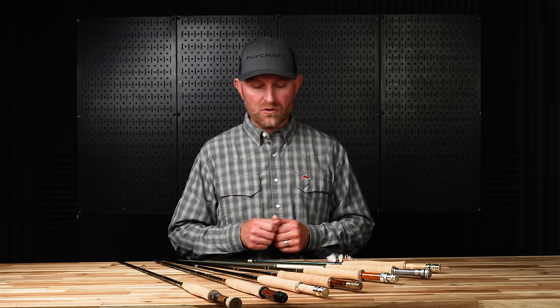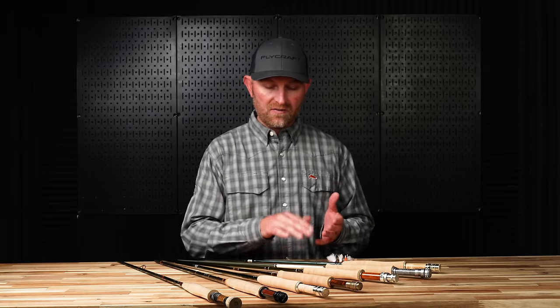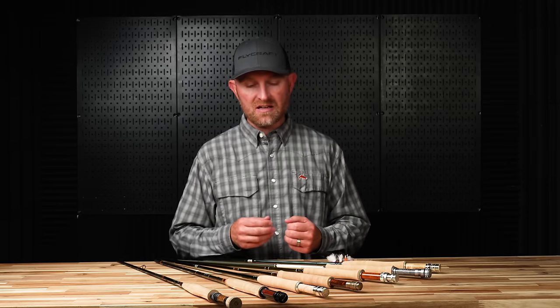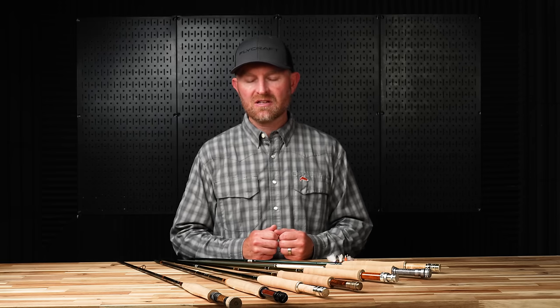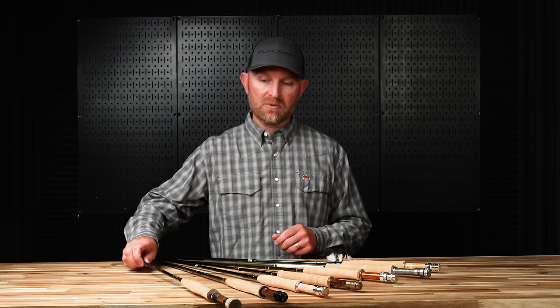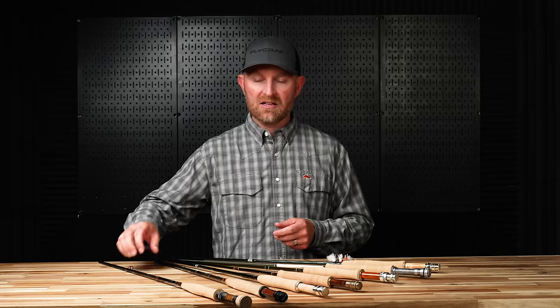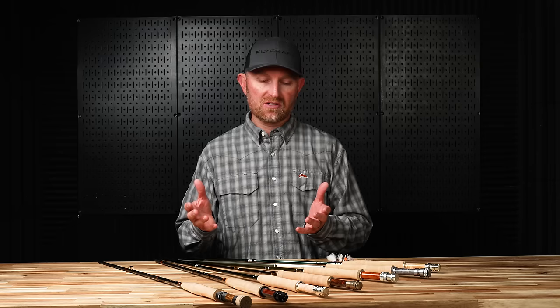Some of these that I've picked out, I've got four-weights mostly across the board. I've got a Winston Air 2, an Orvis Helios in their F series rather than the D, the Loomis NRX Plus LP light presentation, the Trout LL from Sage, a Winston Pure, a Scott G series, and finally what I end up using a lot — a Euro rod. This one happens to be a Diamondback, a ten-foot two-weight, but any Euro rod can work really well for small dry fly fishing.